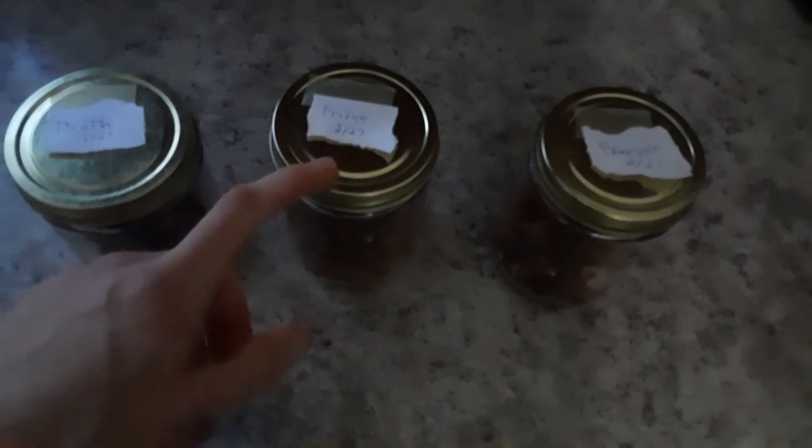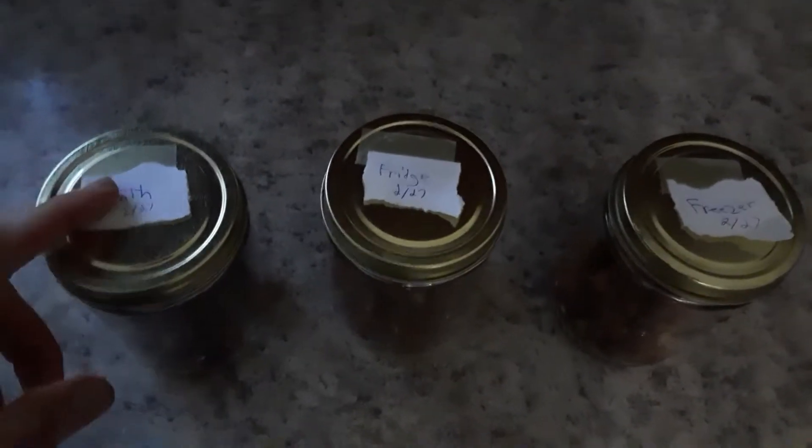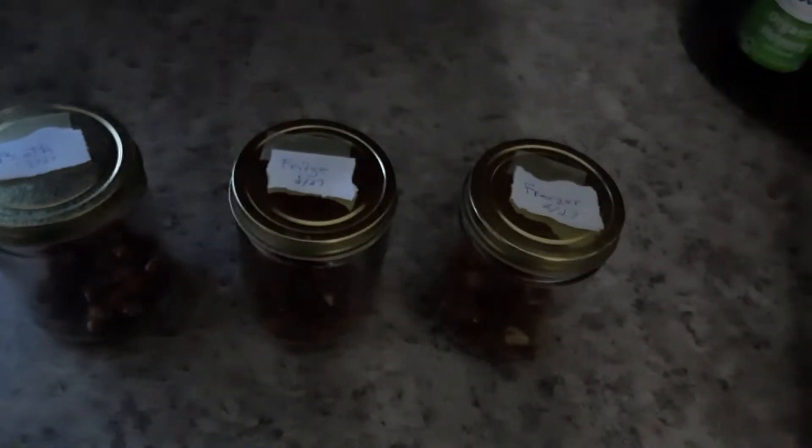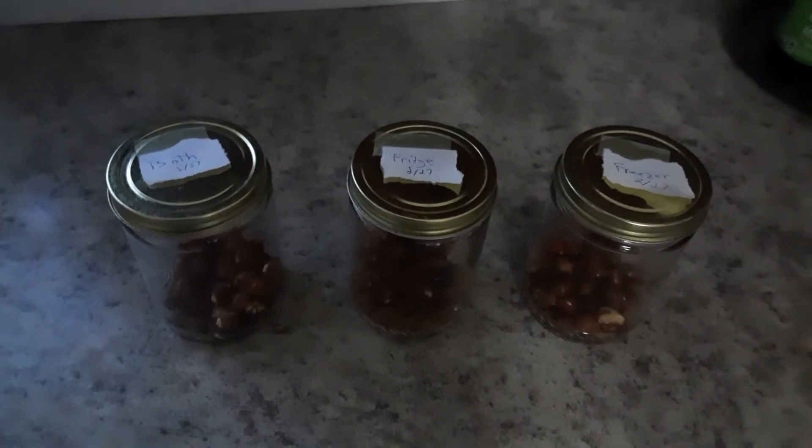This one will solely be in the freezer. This one will be in the fridge. And this one I will move between those two places. So at this point I'm just going to add these in there, and I'll probably check back in another video to document and go from there.